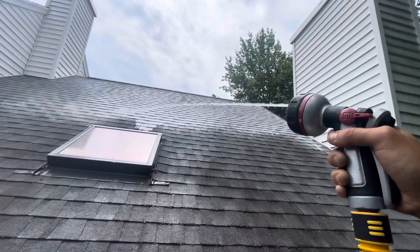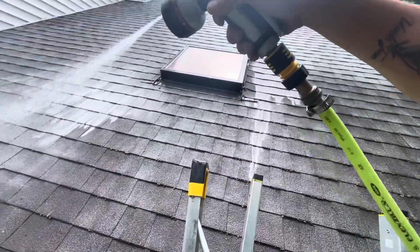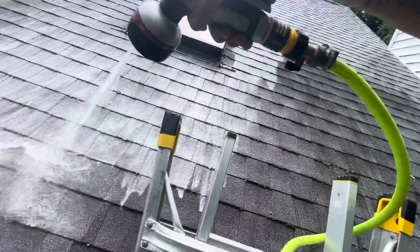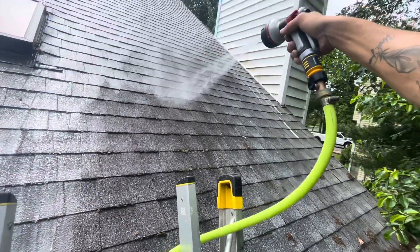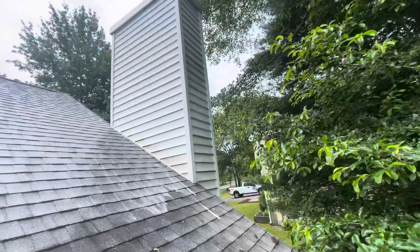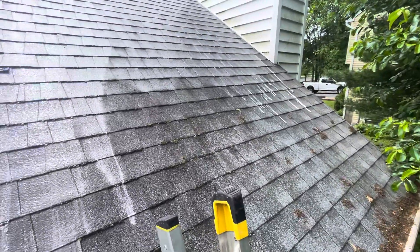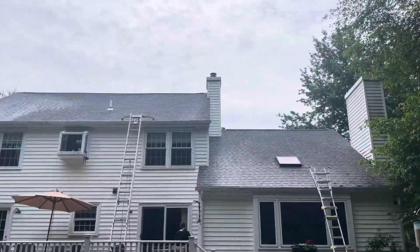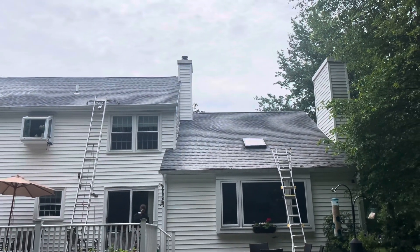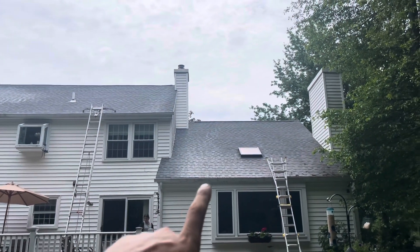Now I'm going to switch over to a fan tip. Look how dirty that is right there. As you can see, this is all treated versus untreated. Look at this — that's a big rust streak there, big rust streak here — all gone. Mel is rinsing down the siding really quickly because of some overspray on some plants. I'm going to go up and rinse this down like the chemicals call for — a very light rinse — and then we're going to be good.